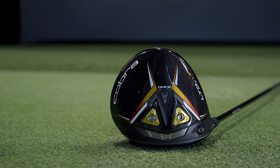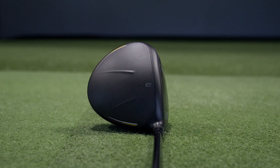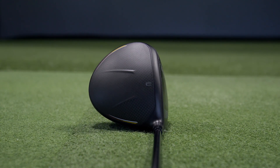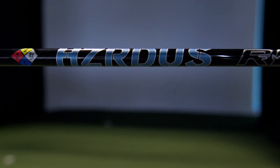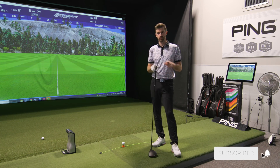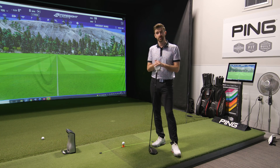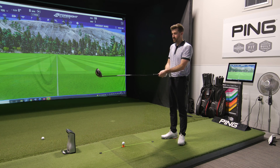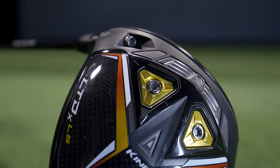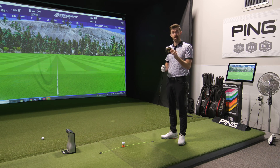One thing I noticed with the LTDX was that the Ventus Black is a shaft I like, but it may have been playing a little bit overly stiff for what I need. So I've swapped it out for a Hazardous RDX Smoke Blue — not quite their stiffest, but closer to an X 60-gram range, Torque 3.4. It should be a shaft with a little bit more feel versus the Ventus, which tends to feel extremely stiff by design. I've left it at nine degrees, left the toe weight in — I want to see what the shaft does first, and then I may do some weights work to see if this could go head to head against the Stealth.